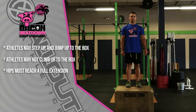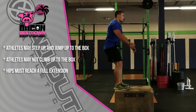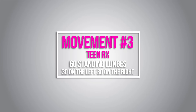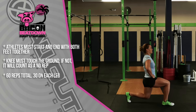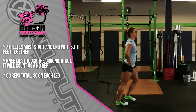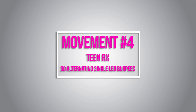Athletes can either step up onto the box — at the top the hip must reach full extension — or jump onto the box; again, at the top the hip must reach full extension. Athletes may not use their hands when getting to the top of the box. Movement number three is 60 standing lunges, to be completed 30 on the right leg and then 30 on the left. The athlete will start with both feet together, step out with the right foot, touch the knee to the ground, then back to the start. Once they've completed 30 reps on the right, they'll switch to the left, making sure that knee touches down every time and feet return to start.